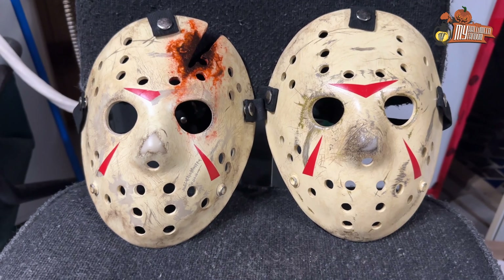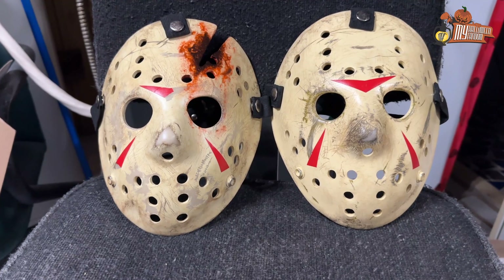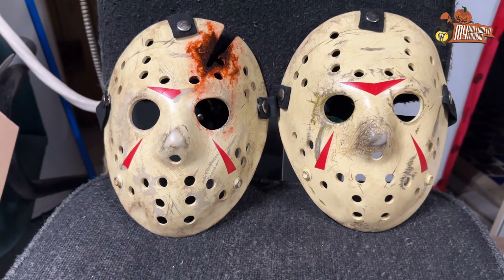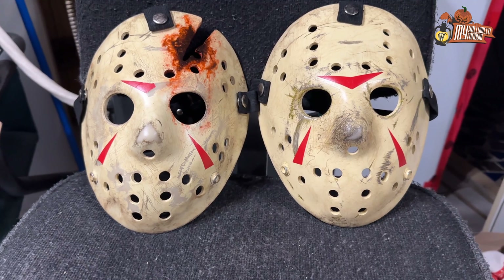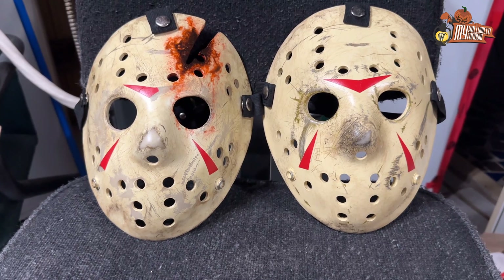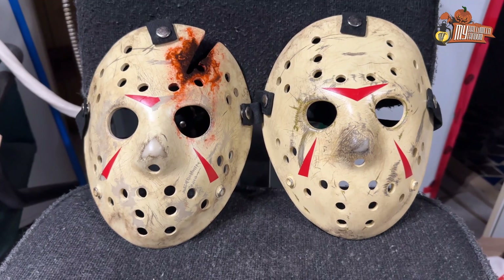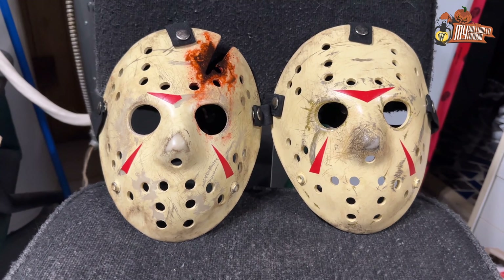Hey guys, it's me Samuel from my Halloween fandom. I wanted to show you my latest hockey masks. These two are, believe it or not, NECA masks. It's customers that sent me these two. They wanted me to re-paint them to be as screen accurate as possible, and I think I did a great job.